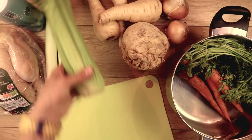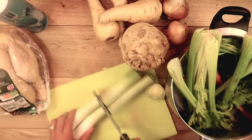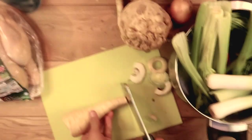Today, we'll be making chicken stock slash chicken broth. It's actually really almost the same.